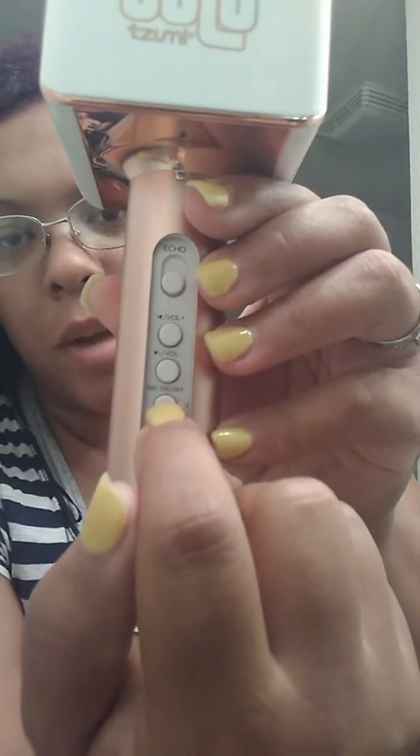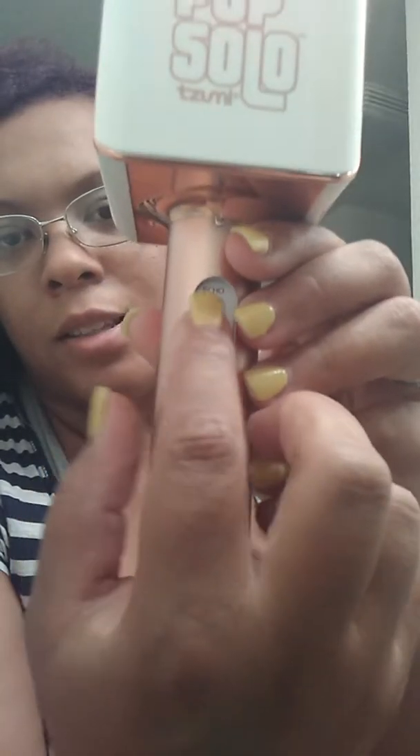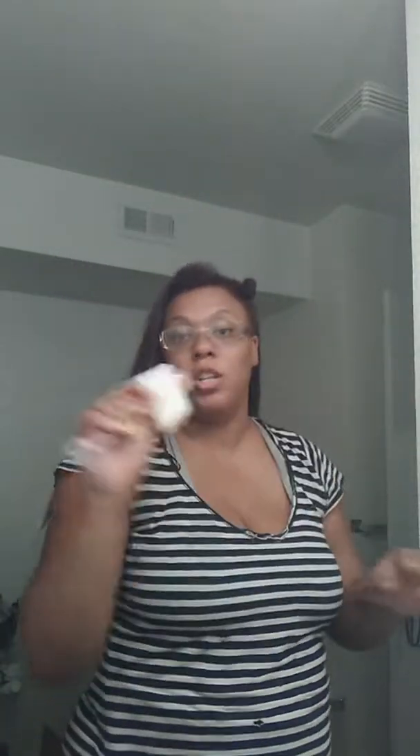I don't need to talk into the microphone anymore. As you can see the buttons — this turns it on, this turns the mic on, volume buttons, echo. You can connect it via Bluetooth to just about any device. It'll play the music through here and you can sing your heart away.